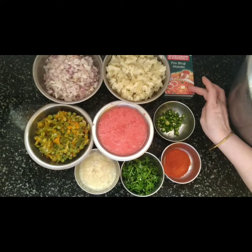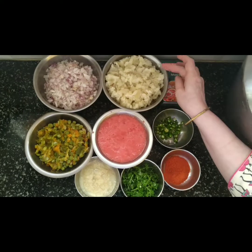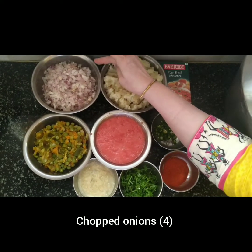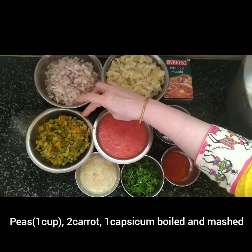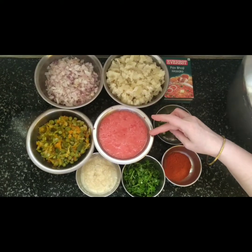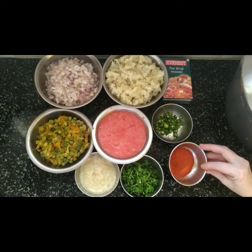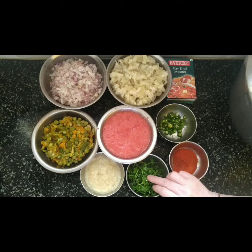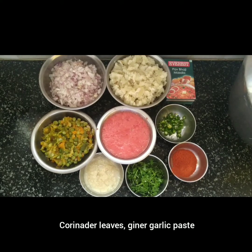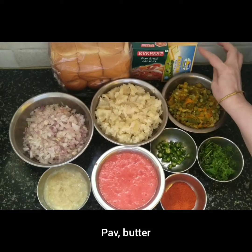Pour the ingredients in the pan. Pour the mushrooms, nuts, and capsicum into the pan. Pour the tomatoes and sprouts in. Add a dash of fresh spices, garlic paste, pav, and butter.